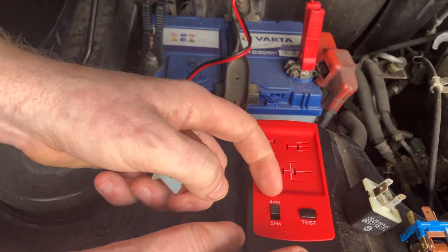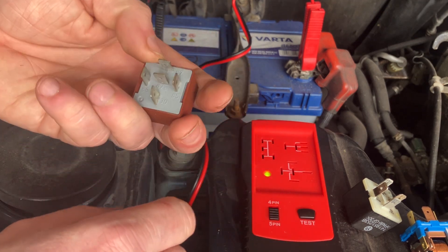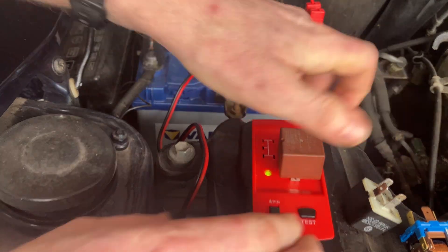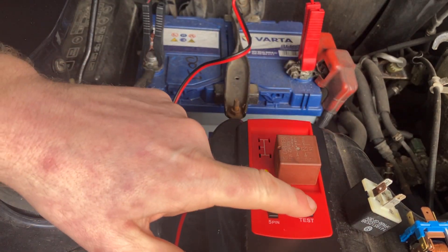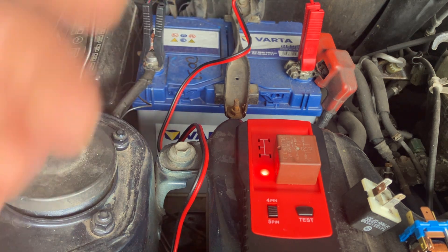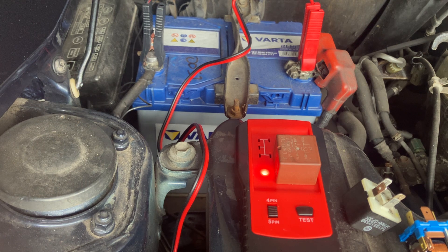Now I'm going to demonstrate on a five-pin relay that I know is faulty. Moved it to the five-pin setting, put it in — it's a bit tight because it's an old one — there we go. Test it. Red light straight away, so the coil inside or the switching mechanism has failed. If I was an auto electrician and my lights weren't working, I've tested the relay, that goes straight in the bin, replaced, and hopefully that's your fault corrected.